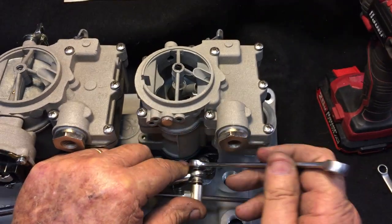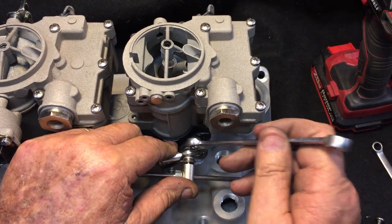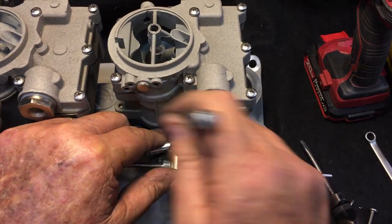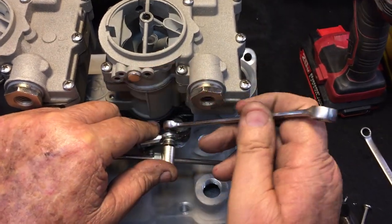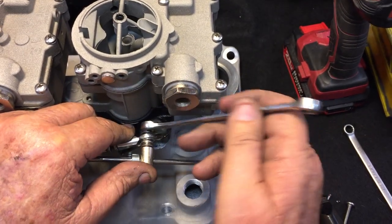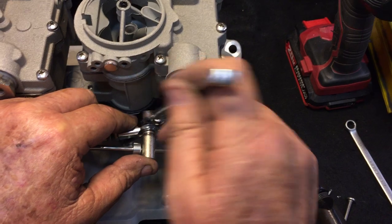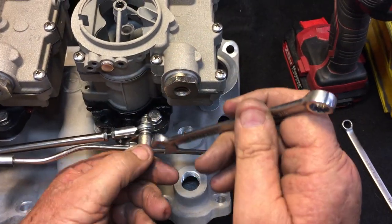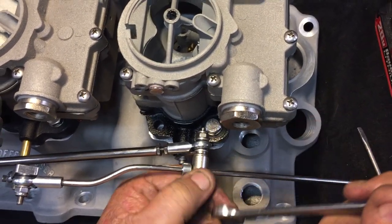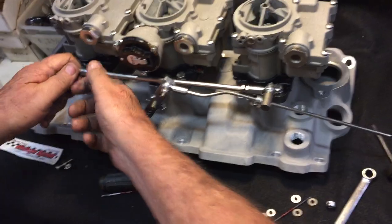What you want to do on this roll pin is go ahead and tighten this down until it's snug, and then back it off about an eighth of a turn. You don't want it loose, but you don't want it so tight that the swivel pin won't swivel, because as this goes through the arch it needs to swivel just a little bit. Pull her on down until she's snug — once it stops, back it off just enough that you get movement in that. You don't want it sloppy, but you want movement in it.